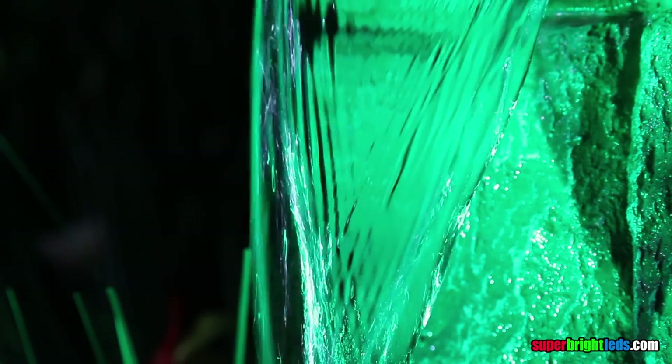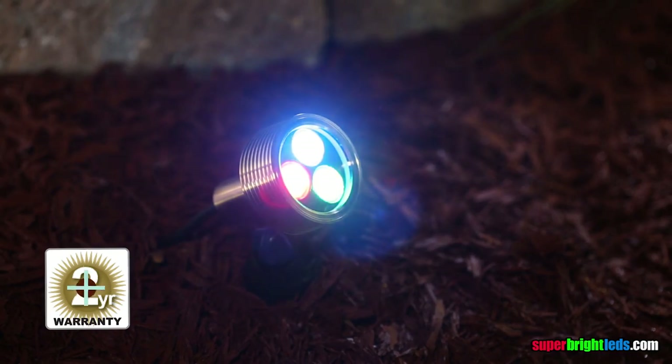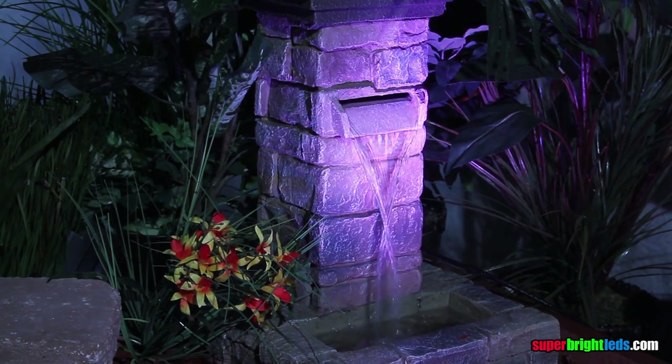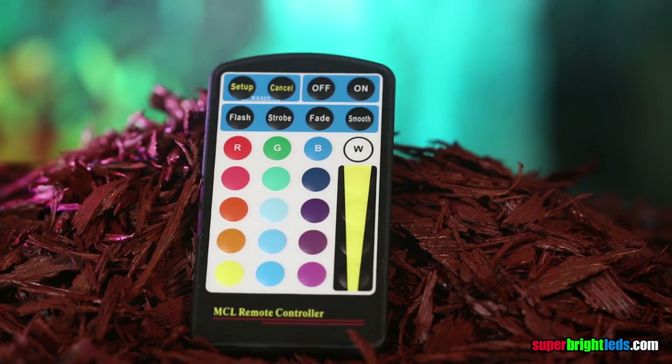G-LUX products are designed and built to last with plug-and-play connectors that make installation easy. G-LUX Heavy Duty fixtures are enhanced with a sleek design style and advanced optics for even greater intensity and energy efficiency.